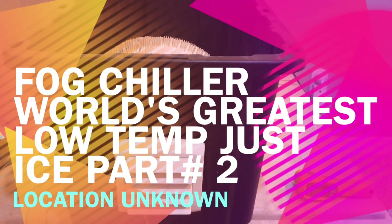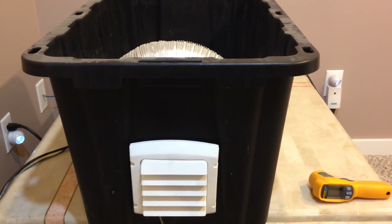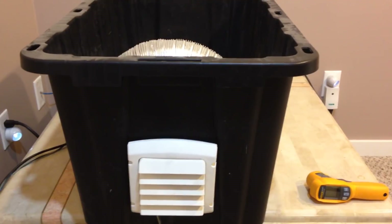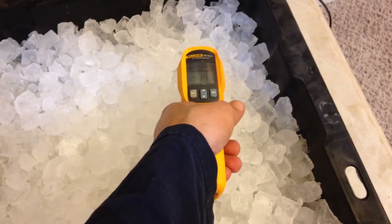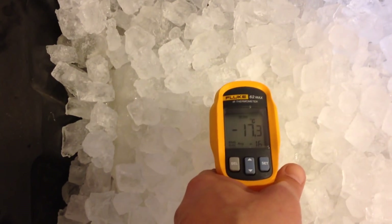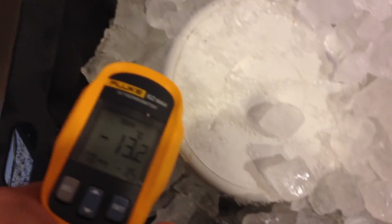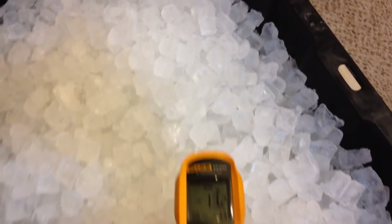All right, we're back in our controlled setting and we're going to do some more low temperature tests with just ice. We're also going to do a four-hour endurance where I just let the fog machine go to town as long as it can — if we burn it out, that's just the way it is, because we're simulating somebody going all out on this thing. Ten minutes later, our fog chiller is filled up. We're taking the average temperature — got some 17 there, this is pretty cold ice. Just showing you what's going on here. We're not using any foreign gases, chemicals, or salt for this test — just ice.